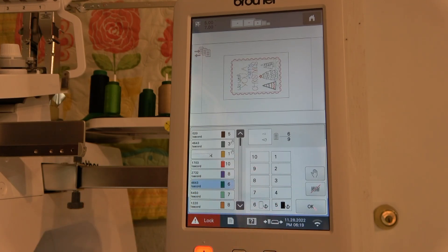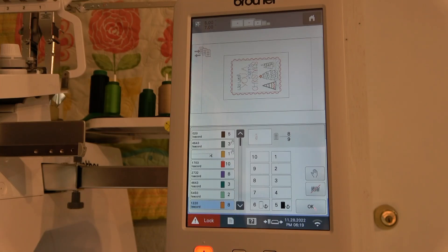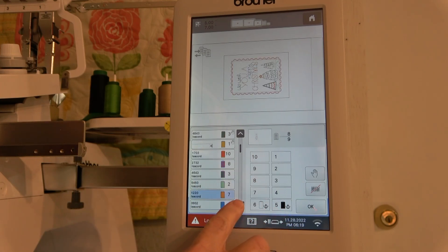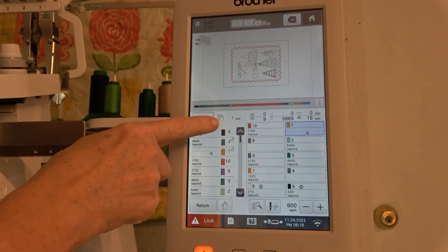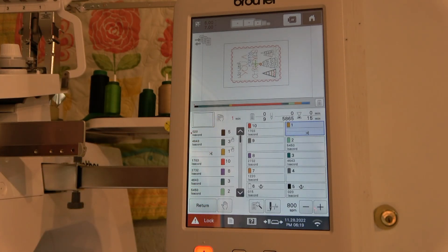This bright Christmas red is on spool number 10. That's the nice part about the multi-needle — once we get through these stops, it's just going to do the whole thing all by itself. We have some decorative stitching in blue — spool number eight. This green is spool number three. The little hills are spool number two. The yellow is spool number seven. And the next one is also blue — spool number eight. I'll tell it okay and touch embroidery. That's how simple it is to program all the colors based on the spools on the back of the machine.